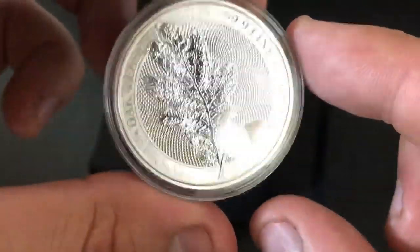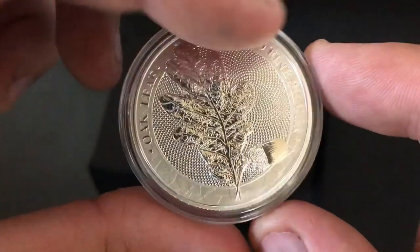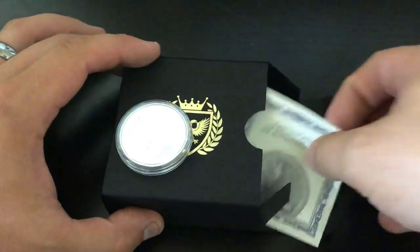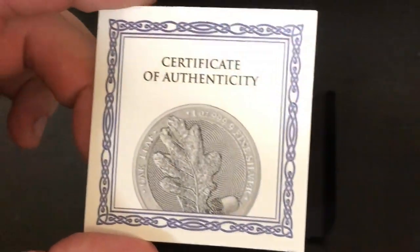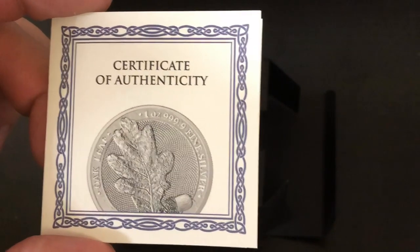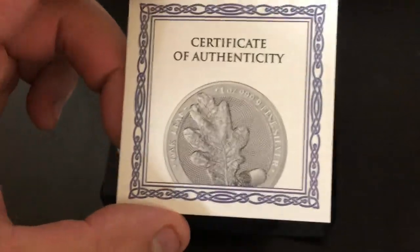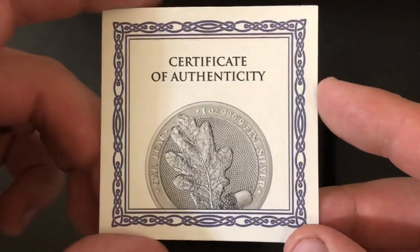I love the stuff that the Germania Mint is putting out. I do want to say a massive thank you so much to them for sending it to me for a review. I think they're still on pre-order right now — I know you could have gotten them on Atmax. They might be sold out at the moment, but Monument Metals should still have some in stock on pre-sales, so definitely check them out if you want to pick one up.